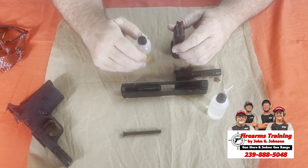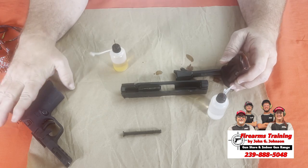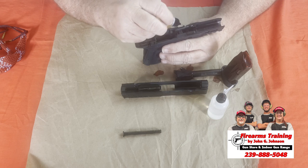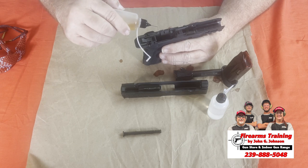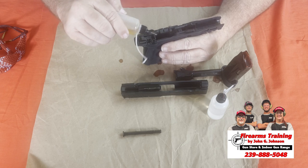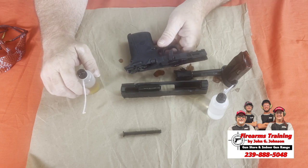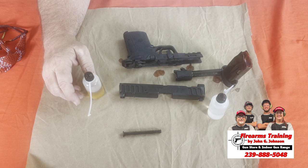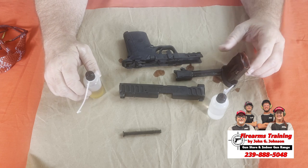We'll do the same thing with the magazine top. It's important that we don't put a lot of oil back into the frame interior, but we do want to use some lubrication. There are a couple different things you can use — a toothbrush, a bore cleaner of some kind, or a lot of different options. A lot of these kits come with fabric.